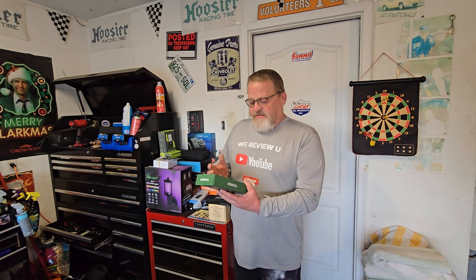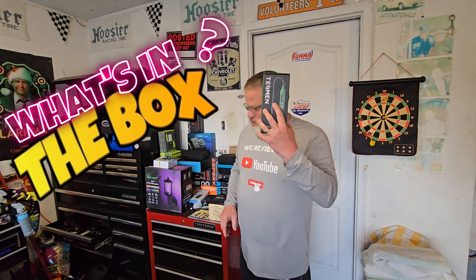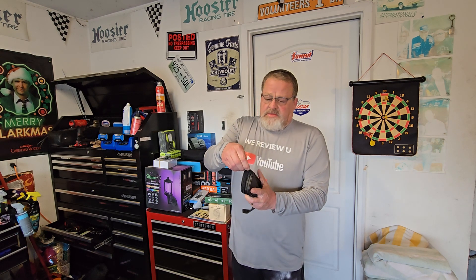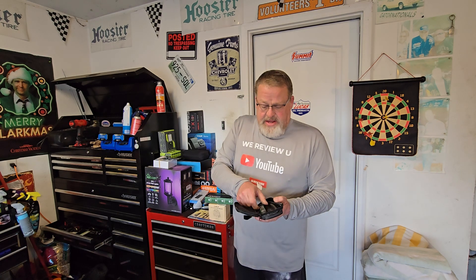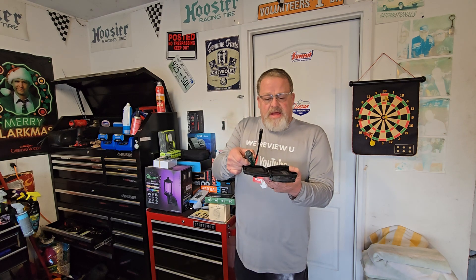All right, so what's in the box? They have two different colors — one is green, one is blue — and I've got the green one. As we open up what's inside, it's a cool little package. Tessman always gives you great quality. Duracell — good batteries — and your tester. That's it. There's also an instruction manual for how to use it.